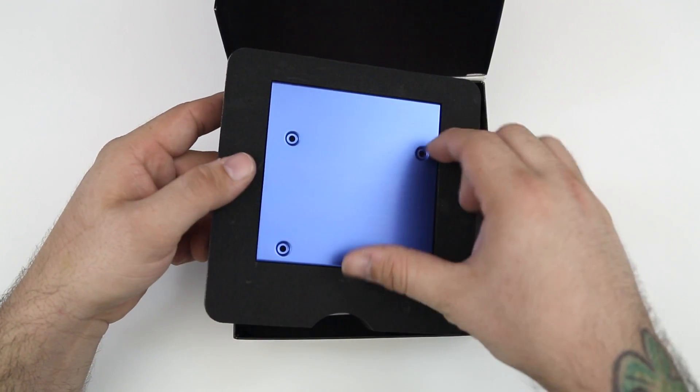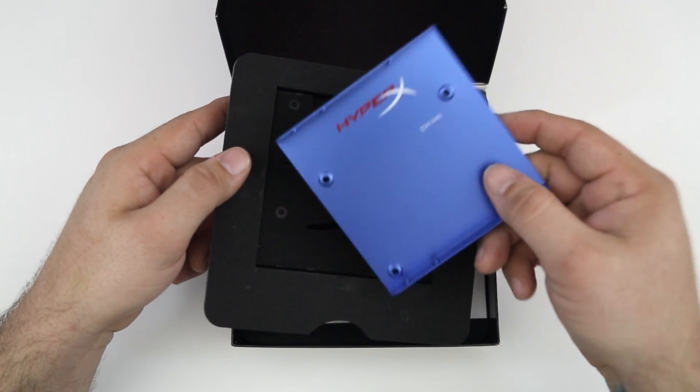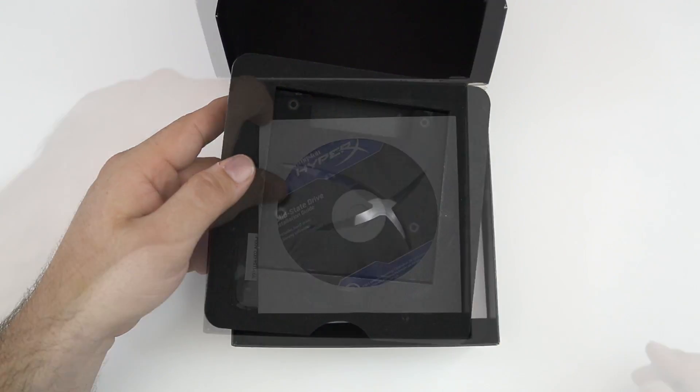The next thing we have here is the 3.5 inch mounting bracket, and it also comes with screws inside of the box. We're not going to use that because we are putting this in a Mac mini.